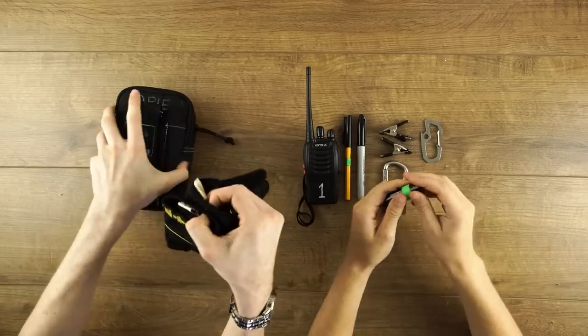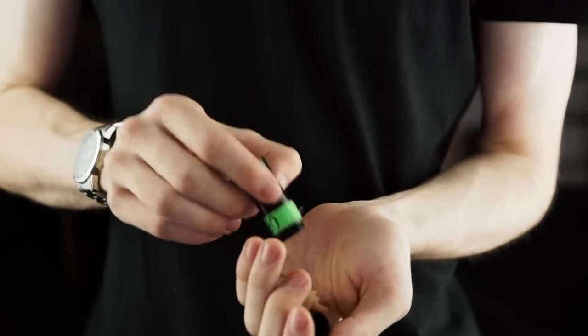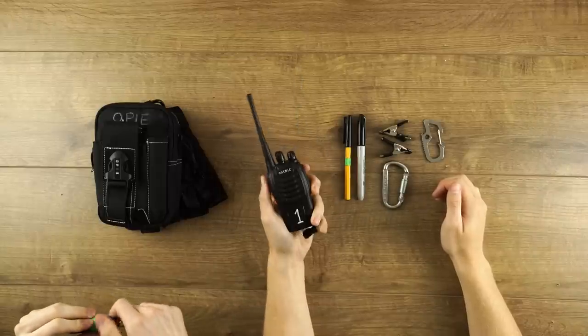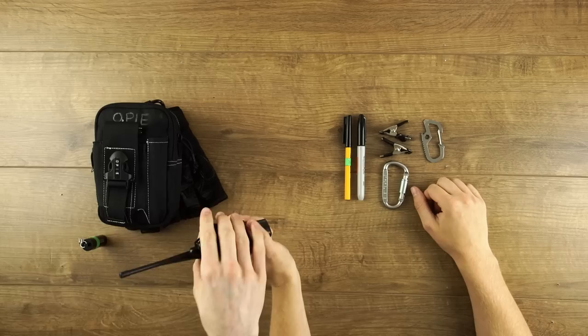Ear protection — perfect for a loud shooting location such as a concert or gig. These ones by Earpiece even come with a handy canister. Radios, because you never know when you need to get in contact with someone beyond earshot. The antenna even fits in this pouch really tidily.